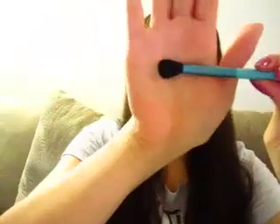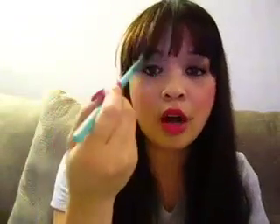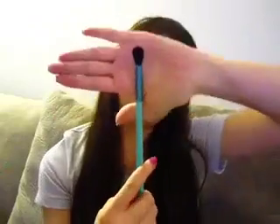Now onto the eye brushes. This is their tapered blending brush in E40, and it's great for blending eyeshadow colors together, working on the crease, highlighting the brow bone, or blending the outer corners of the eye. There are a lot of great uses for a blending brush. This is also equivalent to the MAC 217 brush, in case you need to compare.